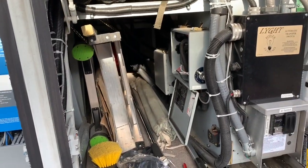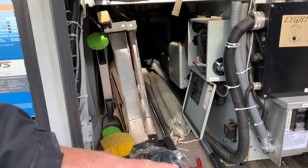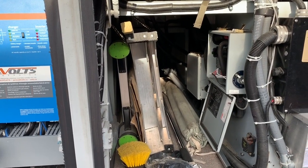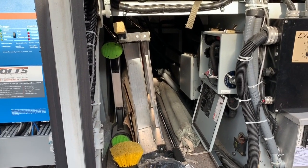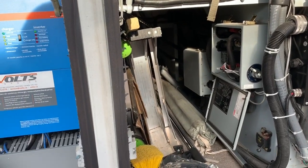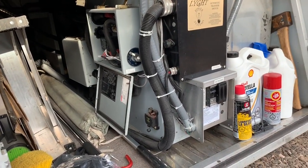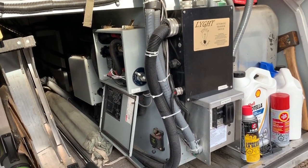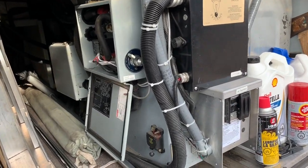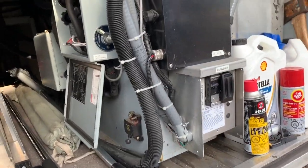For those of you who are not familiar with the M380, it comes stock with three 4D batteries mounted across the coach here in a plastic box. Andre has taken that box out. We'll get to the batteries in just a second, but first I wanted to cover what changes have been made to the electrical system here in this bay. It also houses the fuel tank, which you can see behind there.